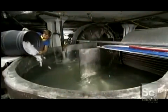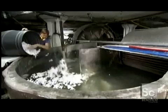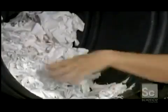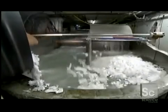Workers pour the chopped-up rag into a tub called a hollander that is filling with water. This machine beats the material into a pulp. Its only moving part, a large roll weighing several tons, is equipped with metal blades. Workers fill the hollander with up to 800 pounds of rag.